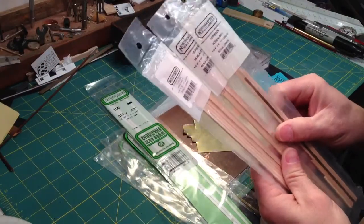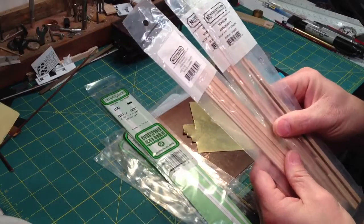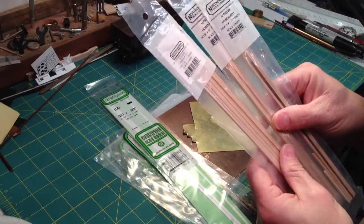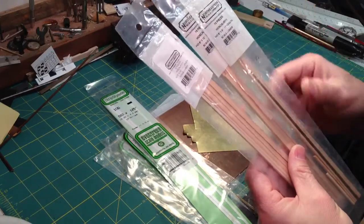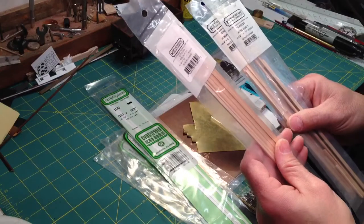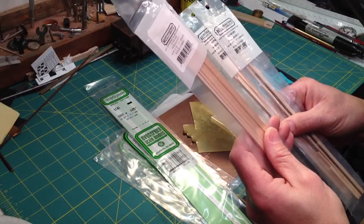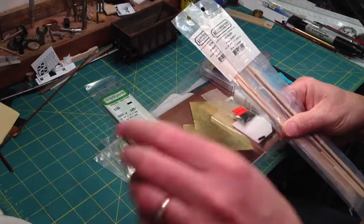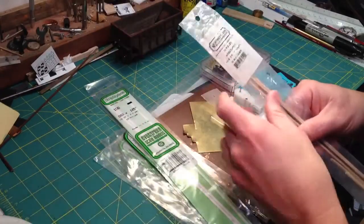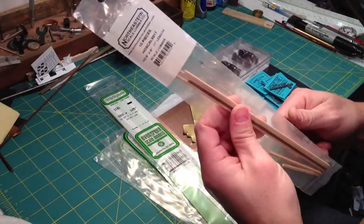Midwest basswood part number 8026, 8025, 8021. And then for the framing of the body I use Northeastern — this is actually HO scale lumber. I'll half it for O scale. I have HO scale 8 by 10, HO scale 8 by 12, and HO scale 8 by 8.